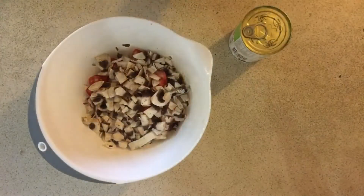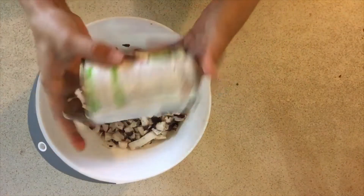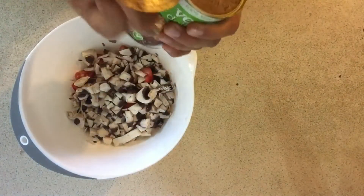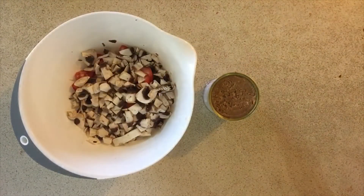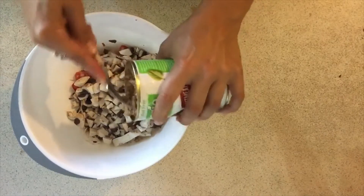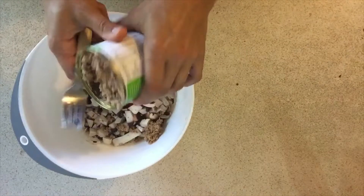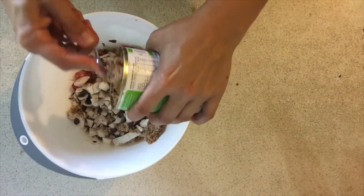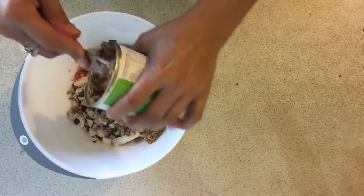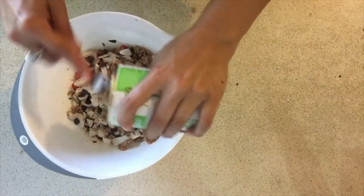Alright, so the mushrooms and tomato are chopped. Now I've got this nut meat here — I'll just open the packet and what I usually do is grab a fork and scrape it out like this. It kind of looks a little bit like mince. If you have a better idea how to do this, please comment below, but this is how I've liked to do it so far.